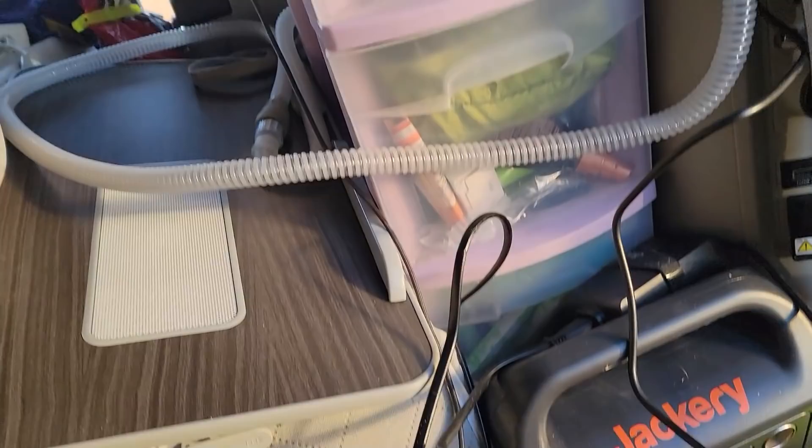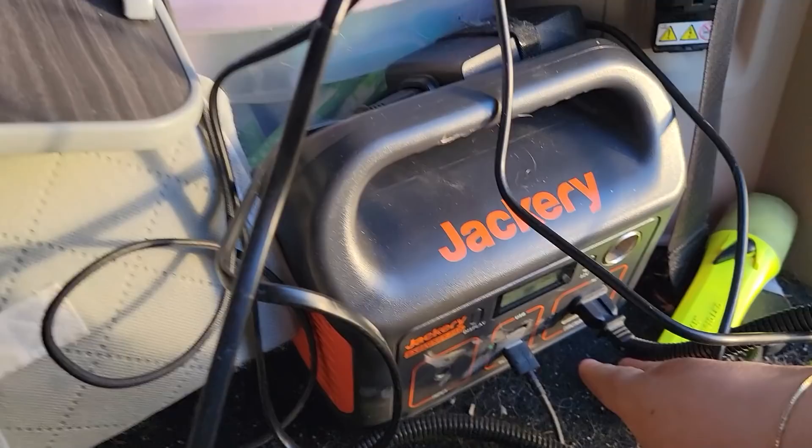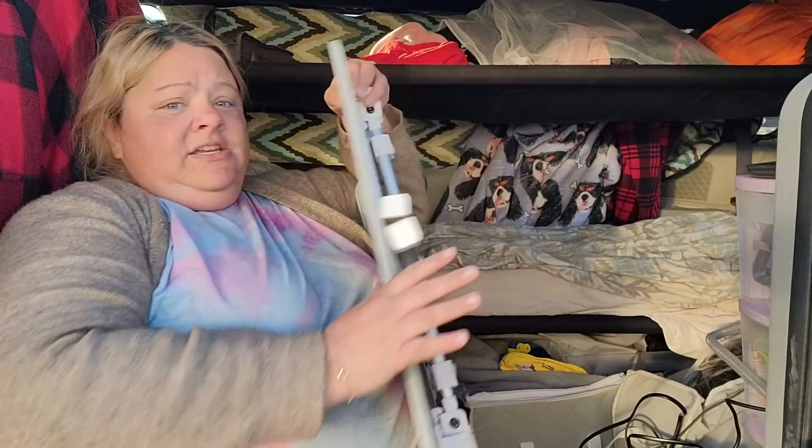The only set of drawers outside of the cot holds medicine, Charles' grooming supplies — he's a long-haired dog so he needs regular grooming — toiletries, and shower stuff. And this is my Jackery, which I use to power my CPAP and right now is charging my laptop that I use to watch movies on.